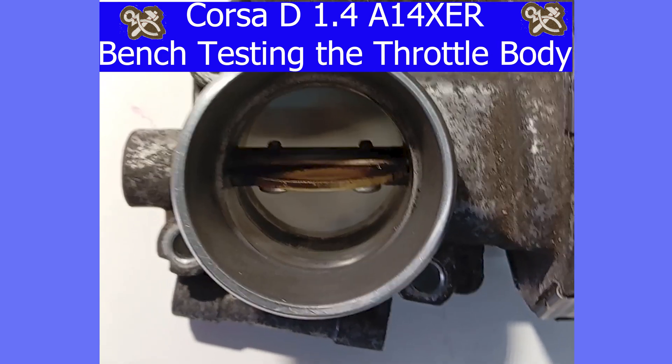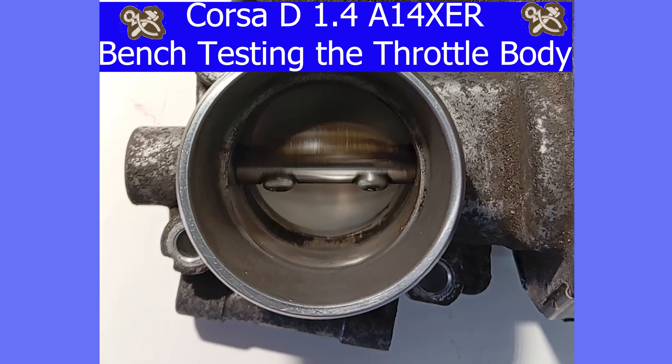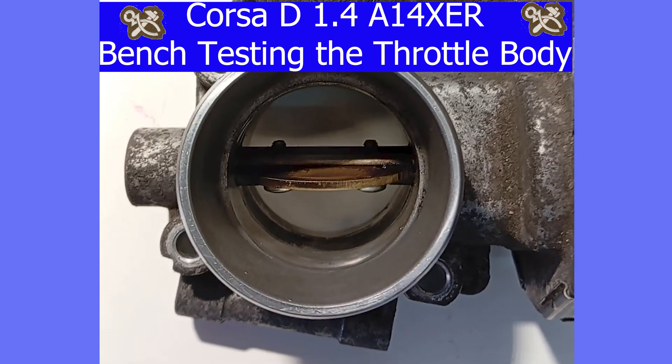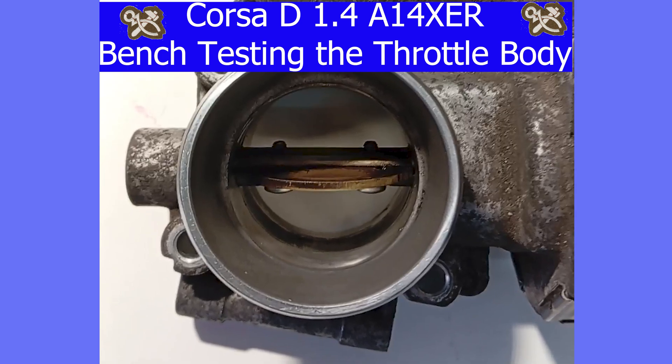Welcome to my short video on testing the throttle body on the bench. Hope it helps you. The blade won't swing to the open position with just the ignition on when you press the accelerator pedal.